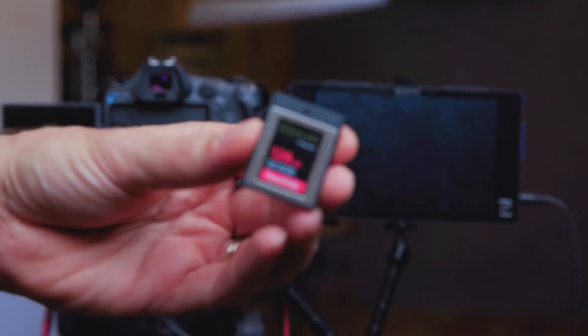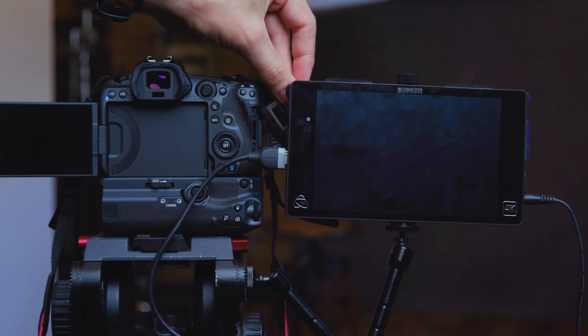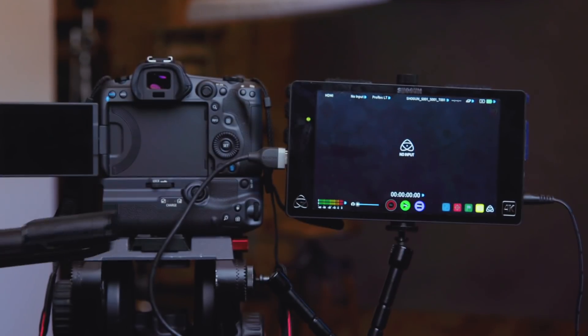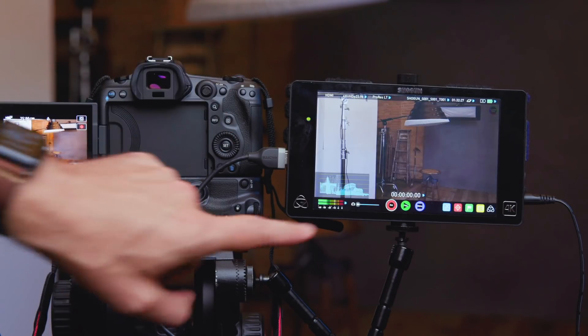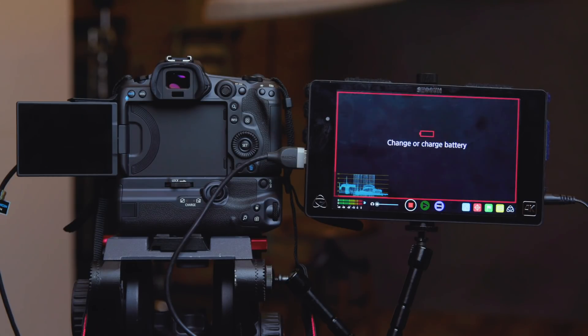For the sixth and final test, I had the CFexpress card inside and was recording externally to the Atomos Shogun. I expected this test to fail quicker than when I had the SD card inside, based on a video by NoLifeDigital, who theorized the CFexpress card was the reason for the overheating. I started the test with low batteries, and unfortunately they died exactly two hours into the recording — which is a little suspicious but could be a coincidence. I changed the batteries and had the camera feeding back to the screen within seven minutes, and it kept going until the card filled 45 minutes later. The heat warning when the card filled said five minutes remaining, so maybe it would have been good for three hours if the batteries hadn't died.